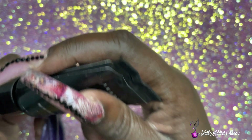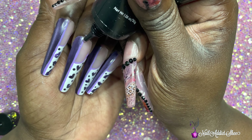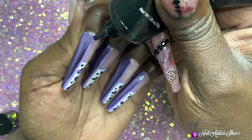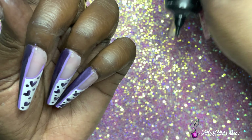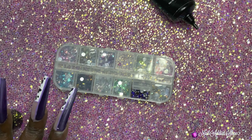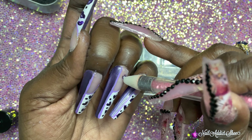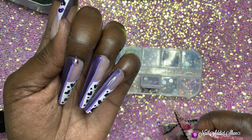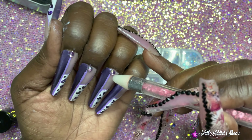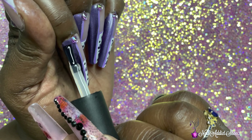Once all the designs are set I'm taking my McCart rhinestone glue — I didn't want to go too extra, so I'm placing a dot at the cuticle on each finger and using some purple AB rhinestones I got off Amazon. I absolutely love these rhinestones — I'll link them below, they come in a variety of shades and also include teardrop-shaped ones with the same AB effect, super pretty. After placing the rhinestones I cure for 30 seconds. Then I take my Beetle top coat, apply it over all my nails, and cure for 30 seconds.